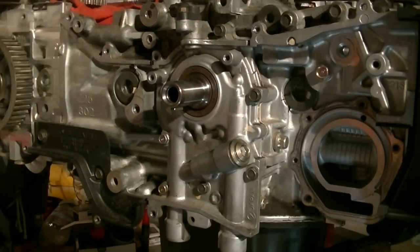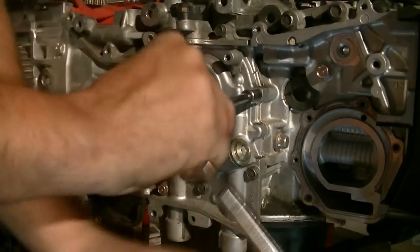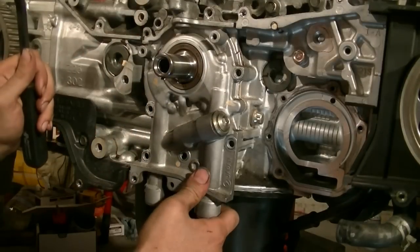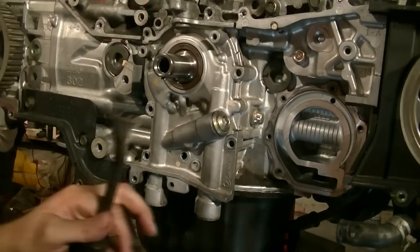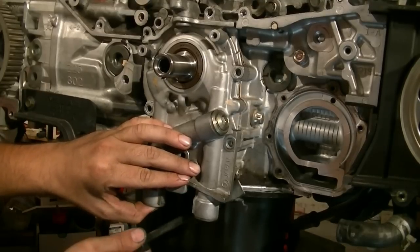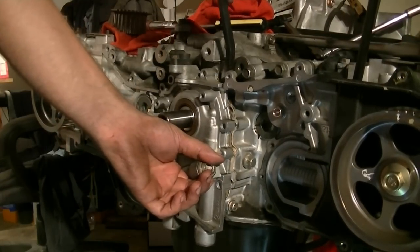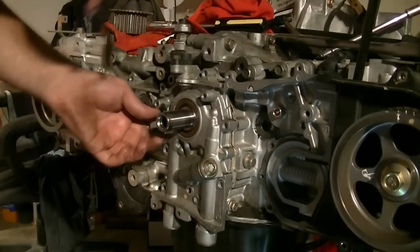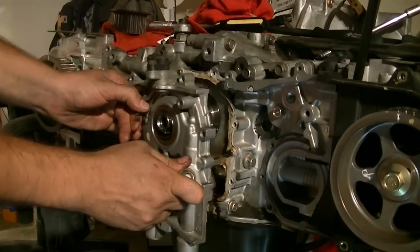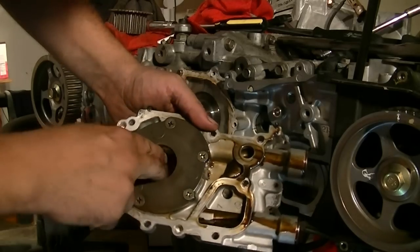The crankshaft sensor is going to come out with it too. After I took the bolts out, this is a little harder than the water pump to pull since it's got gasket-making material all around it. So I just pushed up, put my pry bar under it, and pulled on it a little bit and it popped out. And here's the inside of your oil pump.